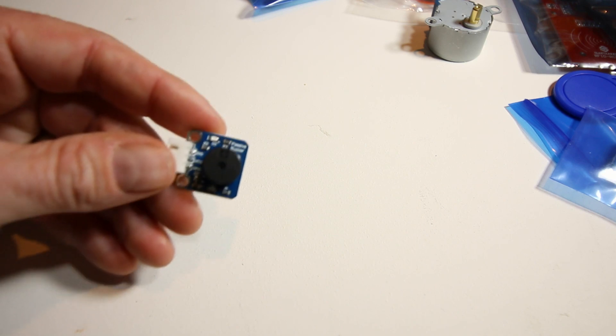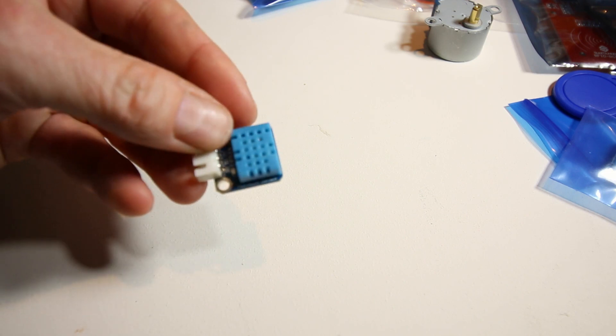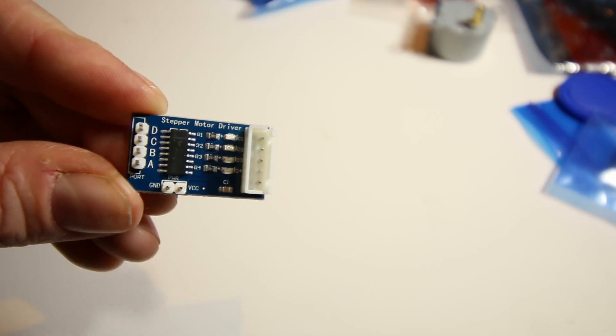You can look in the actual manual and it shows you everything that's included. That component I grabbed earlier turns out to be a buzzer. There's also a humidity sensor, which is beautiful. And there's the stepper motor driver — with our quick-connect cable connection — that pairs with the stepper motor we found earlier.